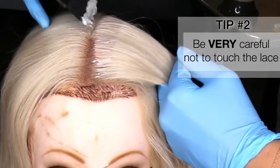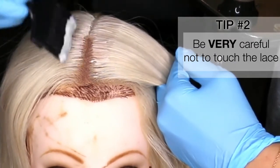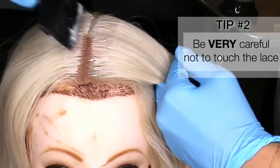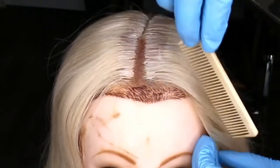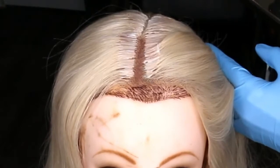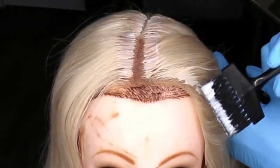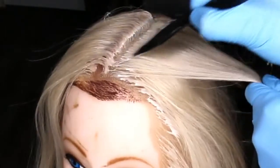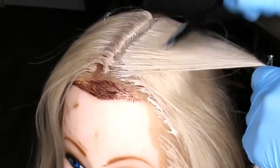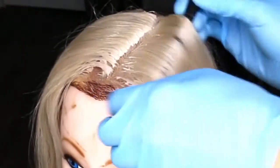Tip number two: paint carefully so that you do not touch the lace. I don't use a barrier cream — I just freehand. But when it comes to the front and the areas with lace, I am extremely careful to paint with as much precision as possible. Get as close to the lace as you possibly can, but don't touch it. This is why this is like surgery — it takes a long time, and if you ruin your lace, that's it.